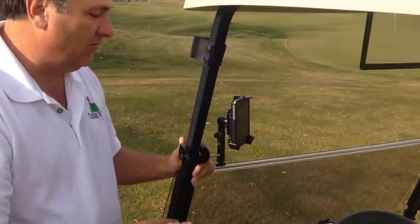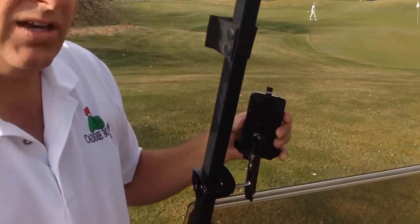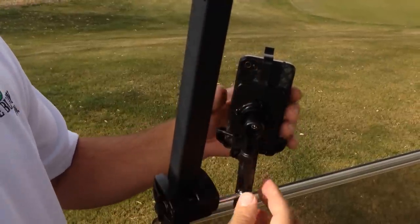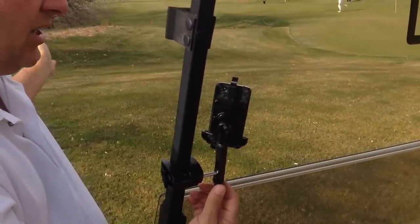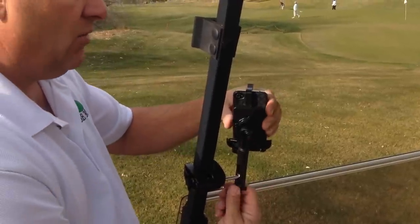It's really simple and really convenient. The other really cool feature is the camera's open. So if you want to do any videoing of your golf swing or anything like that on the golf course, you can video with it right in this clamp. You can pull the cart up next to you while you're taking a swing and video your own swing. It'll go both portrait and landscape so you can move it any direction you want.